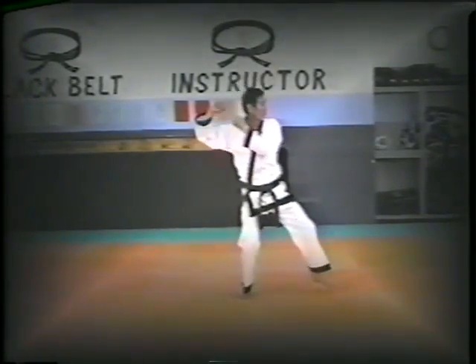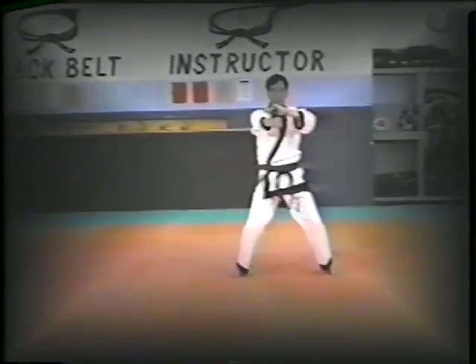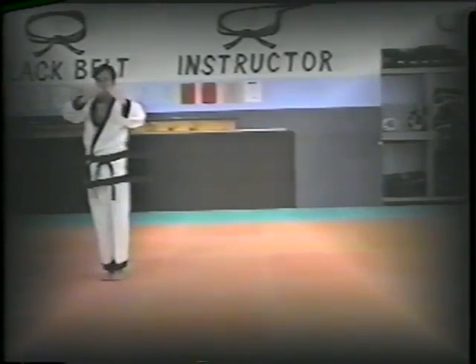The black belt tips are laid vertically near the end of each belt. The student has now successfully combined power with accuracy. The black color signifies maturity. Self-confidence as well as self-discipline has helped the student to overcome himself.